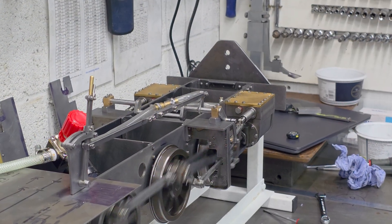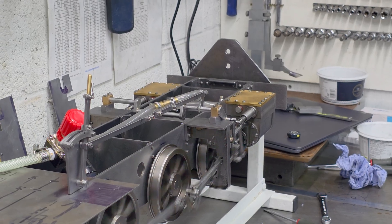I will of course carry on with the build whilst I'm doing that. Thanks for watching.